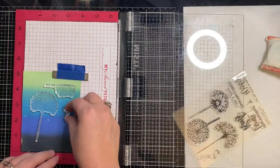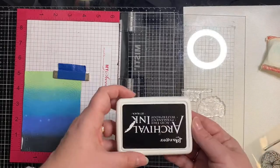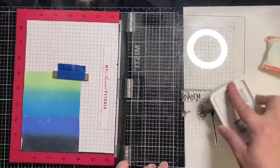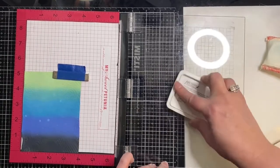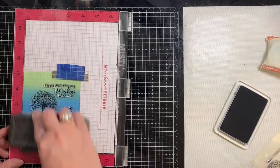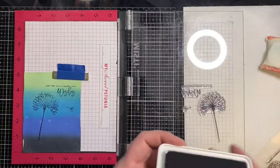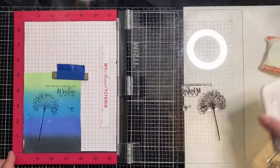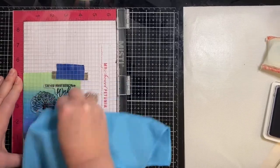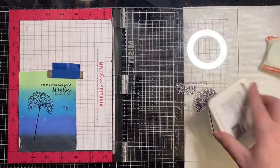I decided to use the sentiment that says 'let the wind guide your wishes' because I thought the background looked like wind swirls. I wasn't sure if this was even going to turn out because of all the texture on the background, but I was afraid that if I stamped everything first and then put the texture on, it would cut up my image. I tried using a dry erase eraser to apply pressure but it didn't work, so I'm just going back to using my microfiber towel. I don't have one of those Chuckies that everybody's been using and I don't mind using my microfiber towel.